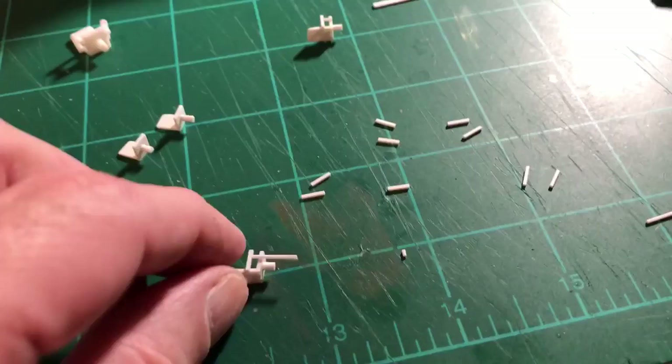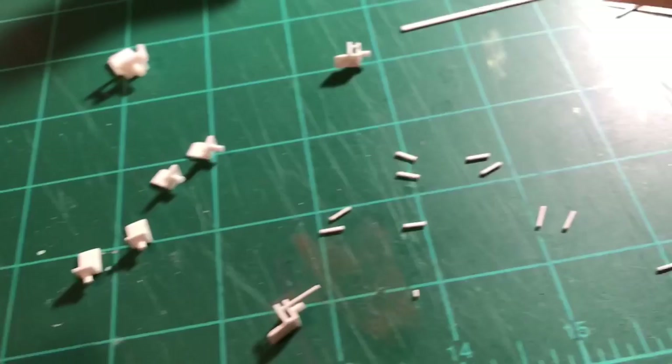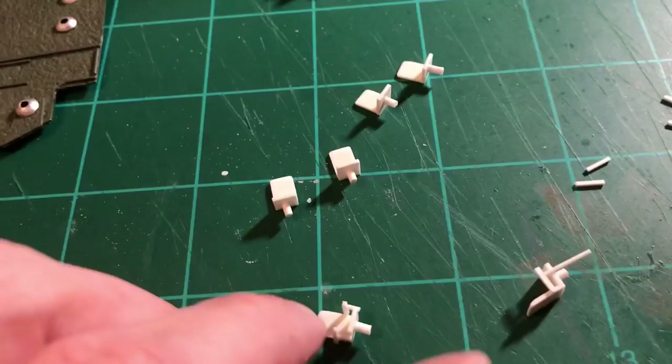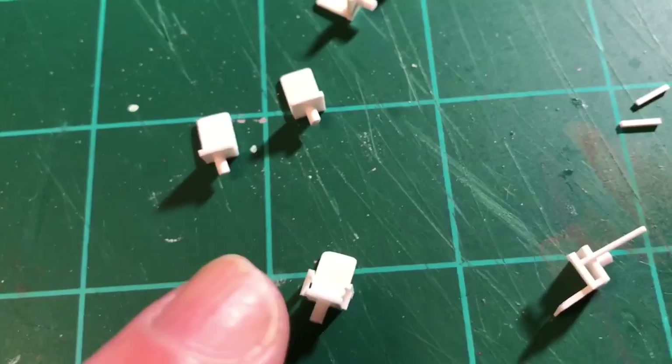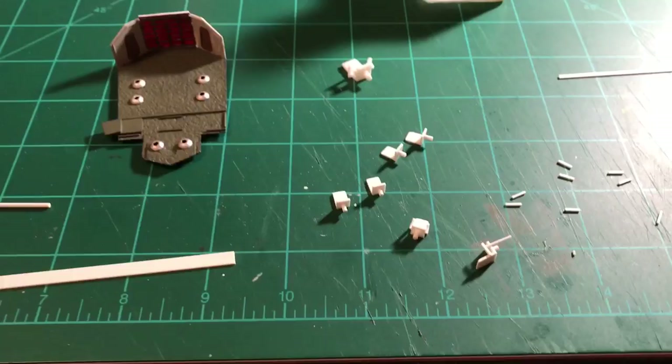I glue the armrest on and let it set up — I love the extra-thin quick-setting cement. You can hold it for about five seconds and it's already starting to set, and in about thirty seconds it's pretty solid. Then I just set it on the cutting board, take my X-Acto knife and snip it to length. This is what I've come up with — it looks very accurate and very tiny. Once all dry, I'll get flat black on them and then do red for the armrests and red for the headrest at the top of the chair.